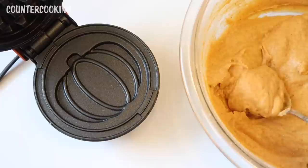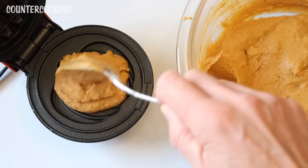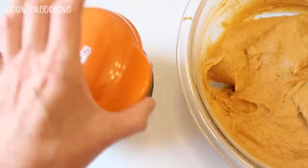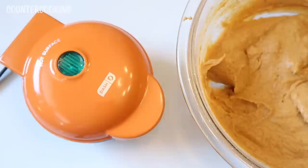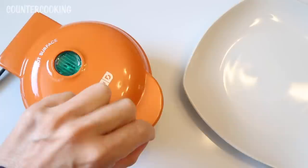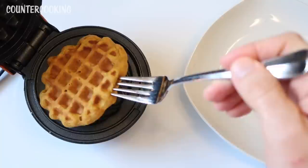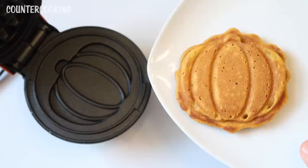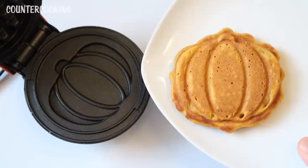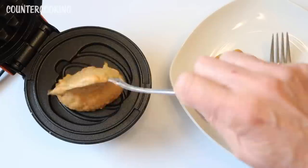The waffle maker is heating up. I had washed it already and it is giving off a little new appliance smell, so I'm just going to let it continue to burn that off. The light just went off, so we'll wait another minute. I feel like this waffle batter is a little thick — normally waffle batter is runnier than this, so we'll see what happens. I'm going to add a heaping tablespoon — I'd rather add less than too much.